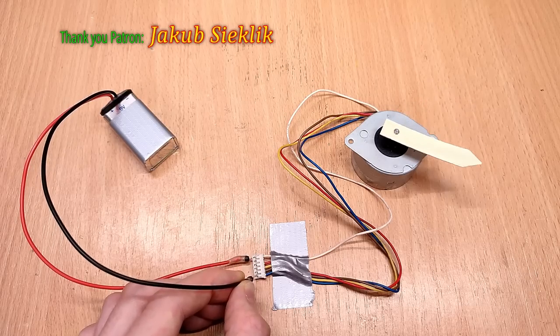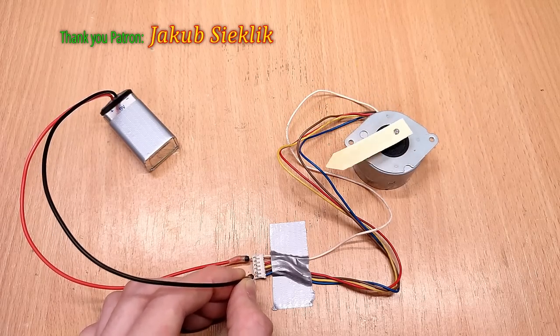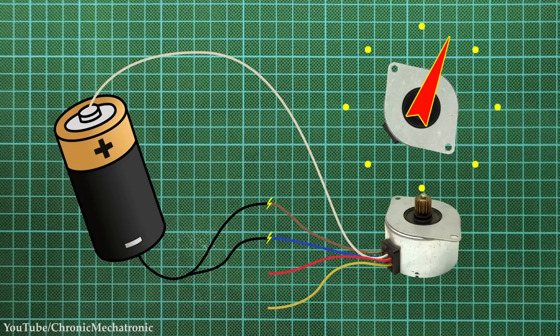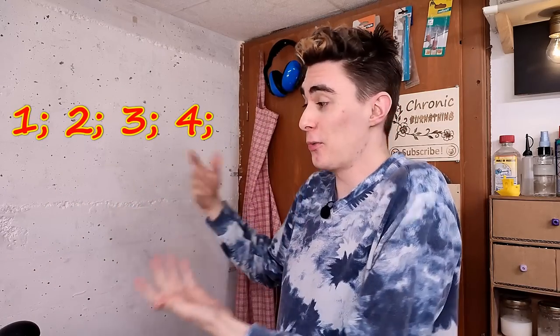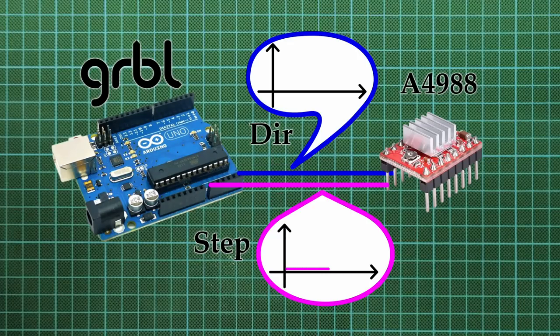That makes it run in full-step mode, which can be somewhat noisy, so half-steps are better, even though they are slightly more complex. To do that, you power up the first coil, then add the second, which makes the motor go in between the two full steps, remove the first coil to fully latch onto the second step, add the third to go in between, and repeat. We end up with a simple sequence of one through four or one through eight for half-steps.